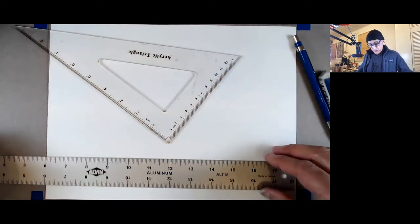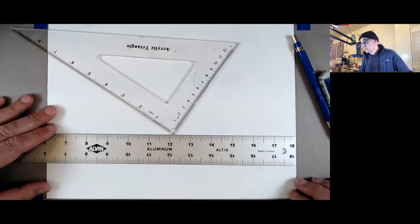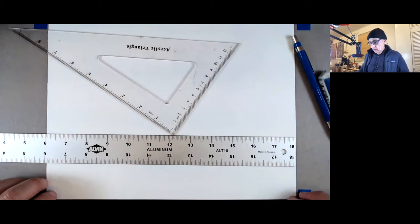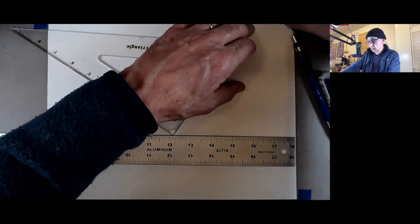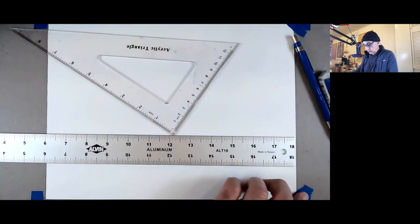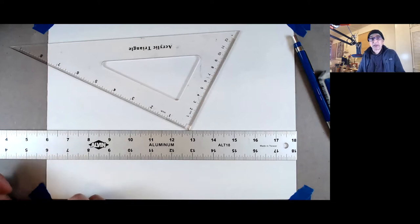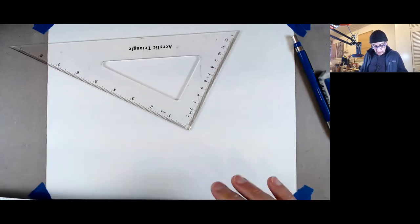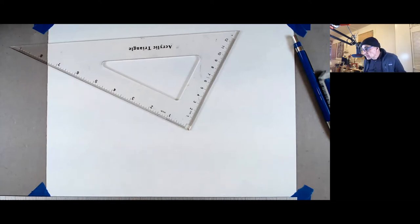I'll first tape the board — the paper rather — down. You want to put your tape diagonally, and leave room for the title block and for the border. I'm going to check with my T-square to see if it's straight relative to my board. Yeah, that's pretty good — I'm going to leave it.